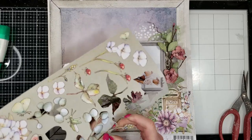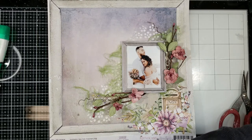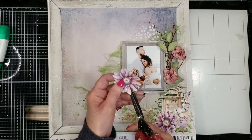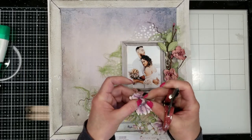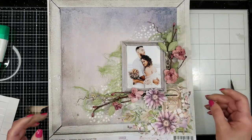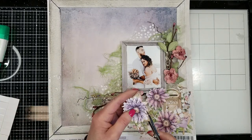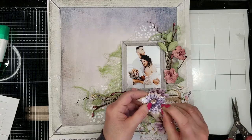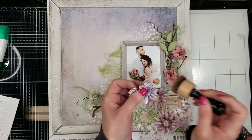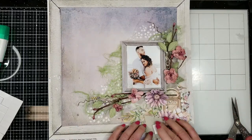I take a few pieces of the laser cut and mix them with the vine. Then I take the flowers and cut through the petals to give a little dimension. I add 3D foam tape on the back so it looks more natural. I do the same for all the flowers from the laser cuts, and I also ink all the edges with distress vintage photo ink.